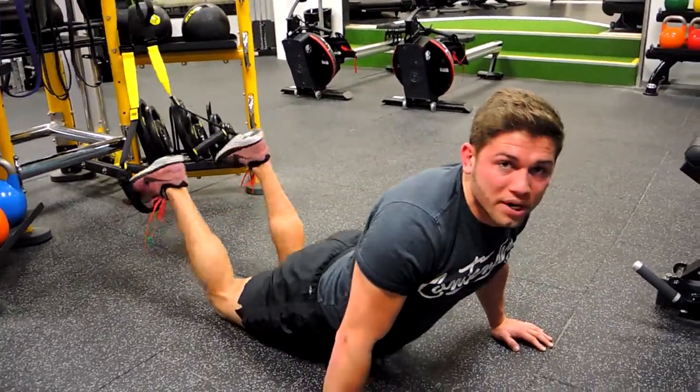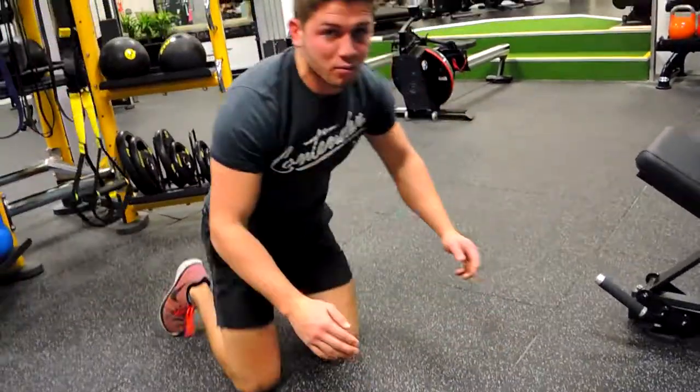You will find that you will need to hunch over during this movement, which is absolutely fine a little bit, because we are using body weight so it is quite safe. Just make sure your hips are shooting to the ceiling, keeping that cord nice and tight when we're doing it. That guys is a TRX plank.